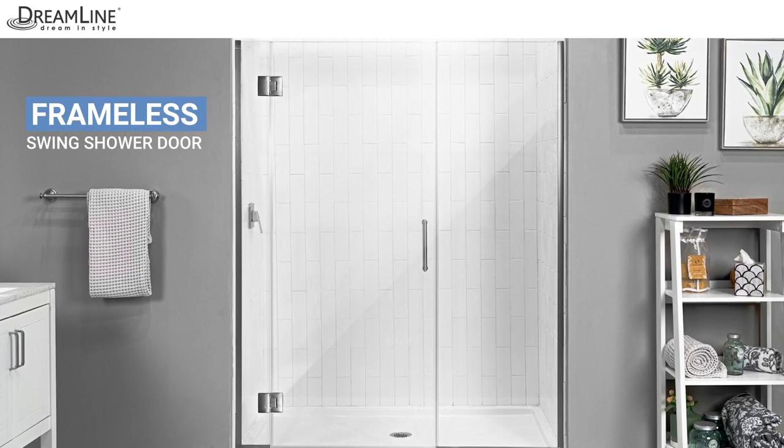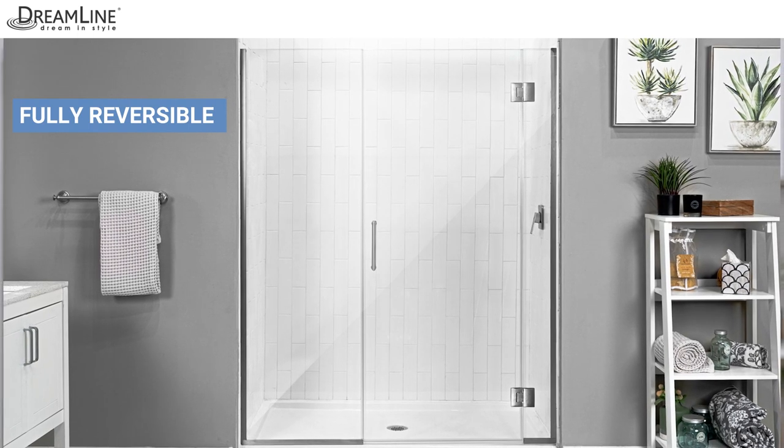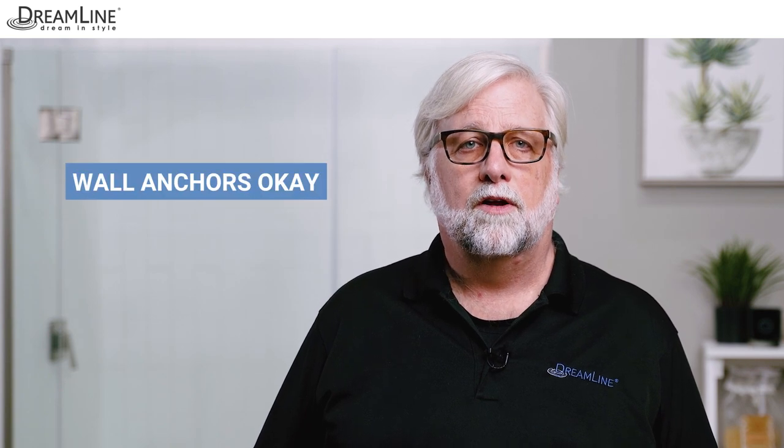Here are some important facts about this model. The Unidoor X is a frameless swing shower door. The door is reversible depending on your layout. The Unidoor X does not require solid wood reinforcement in the wall. Wall anchors can also be used.